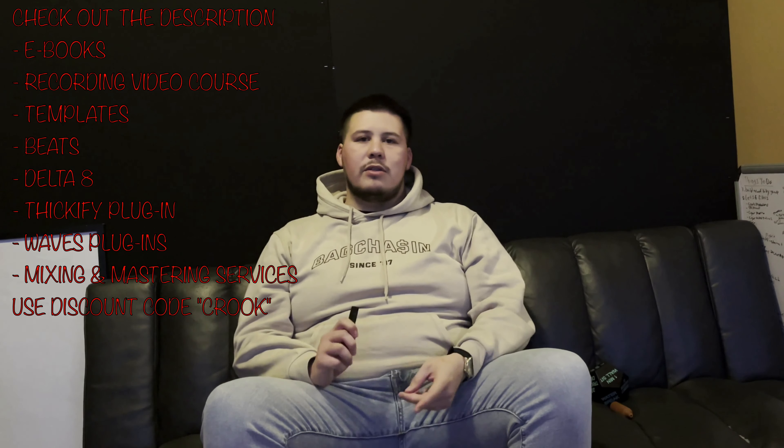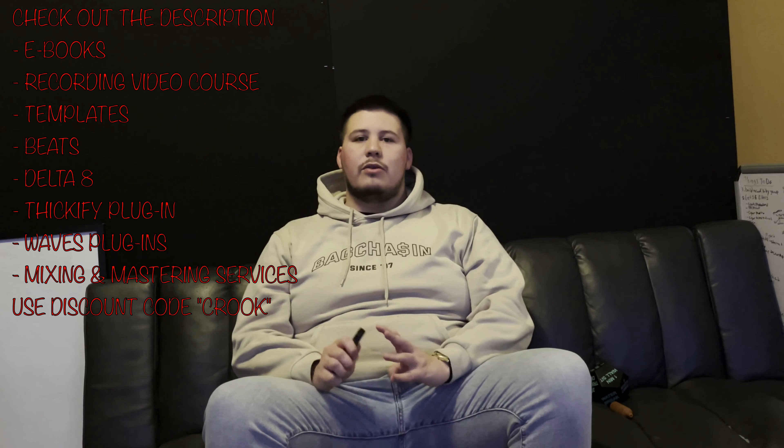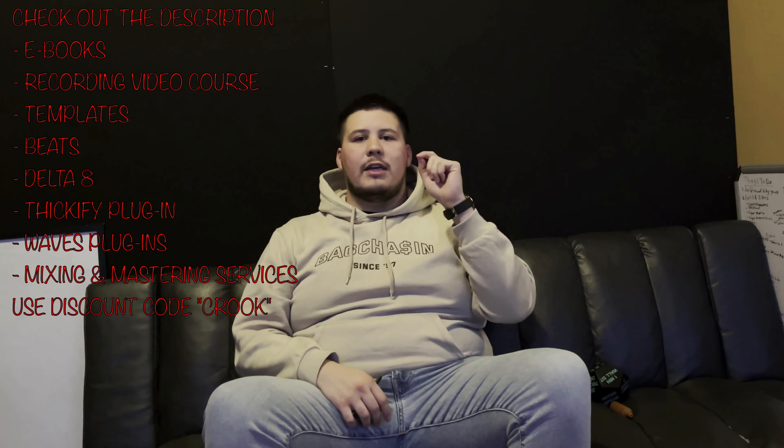Once you have all this set up, you're ready to start mixing. Thank you for checking out today's video — my name is David Crook. I want to remind you to subscribe and drop a like. Check out the description — I have everything linked there, from ebooks to plugins to delta 8, templates, beats, everything you need to create songs whether you're recording, mixing, mastering, or producing. I hope you have a good day — I hope to hear from you in the next video. Peace.